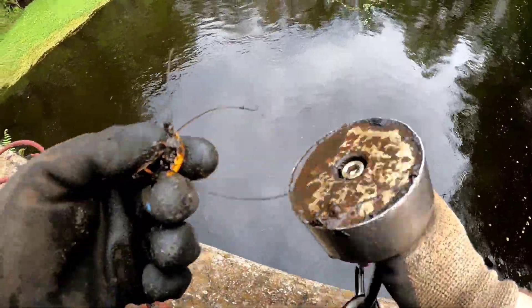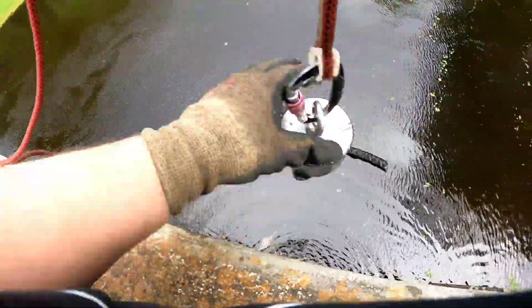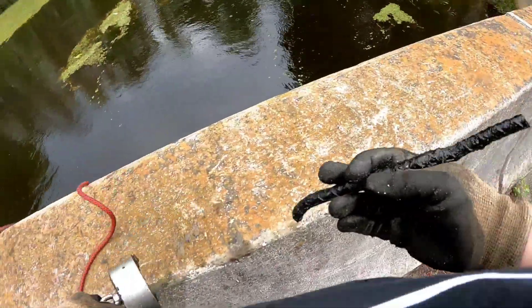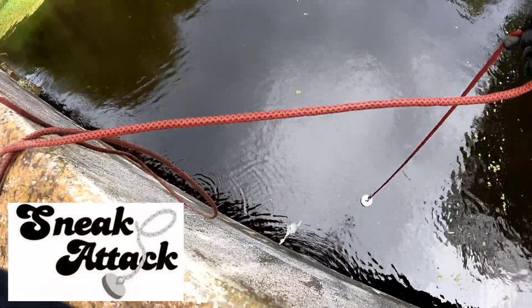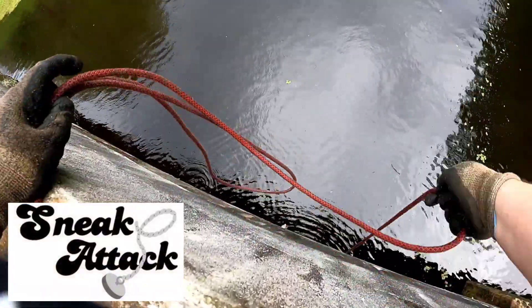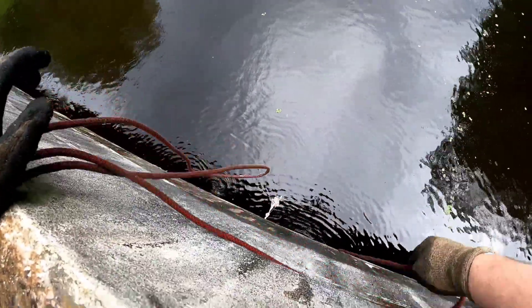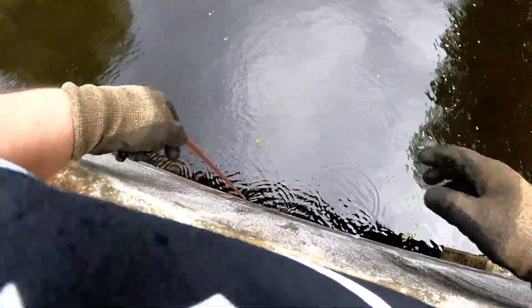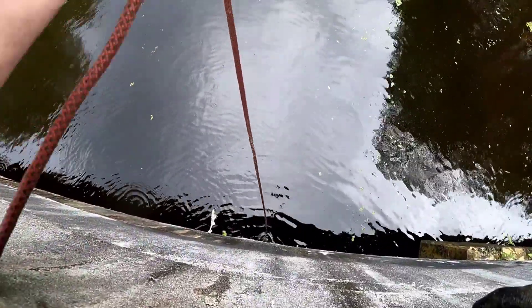Corona Light. Alright, looks like we've got another piece of rebar here. Gonna do a little sneak attack guys — hashtag sneak attack. Gonna just swing this under the bridge, hopefully catch anything that might have fallen in and went under the bridge.